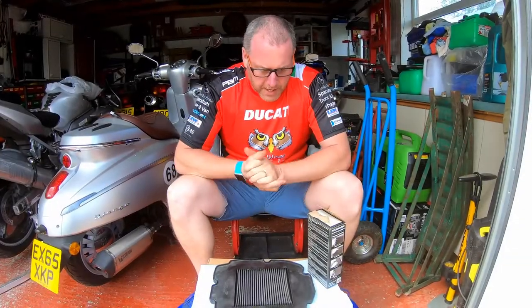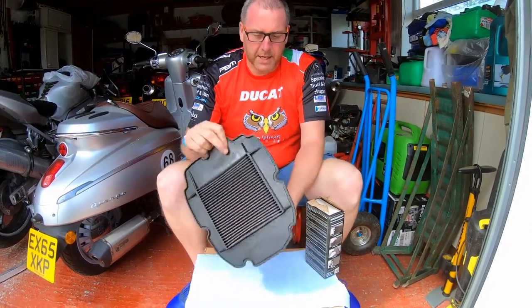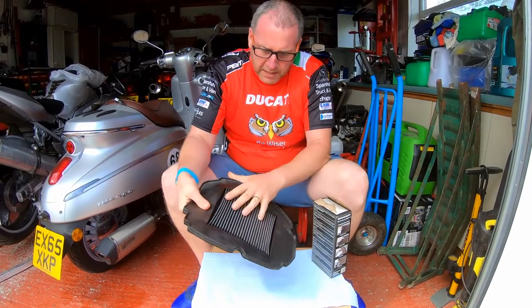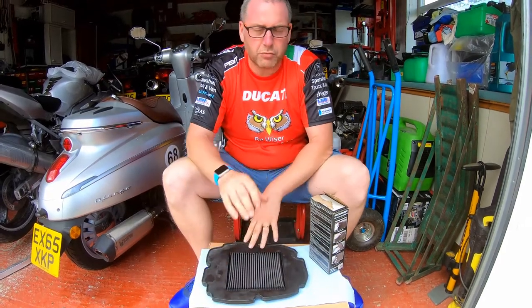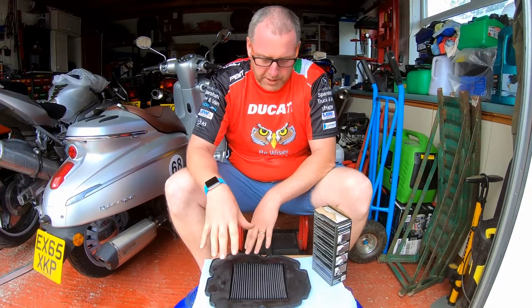Okay guys, so it's now the next day. This filter has been sat in my conservatory for the best part of about 15 to 16 hours and it's now bone dry — sat in a nice warm conservatory. There's no dirt left in between any of the pleats and no traces of any water. Under no circumstances re-oil this while it's wet — it's just not going to operate in the manner in which it's intended.